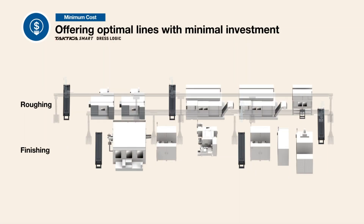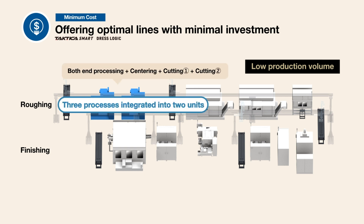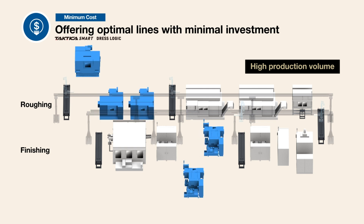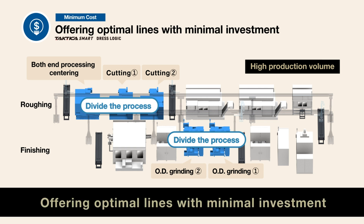In addition, JTEC proposes optimal machining processes and equipment based on our extensive experience in dealing with customers' production volume fluctuations. When production volume is low, the roughing process consists of two units for three processes, while the finishing process consists of one unit for all OD grinding. If the production volume is high, by dividing the process, we can make proposals according to the customer's production volume needs. JTEC offers the optimum line to meet your requirements with minimal investment, by combining our extensive lineup with our range of process proposal expertise.